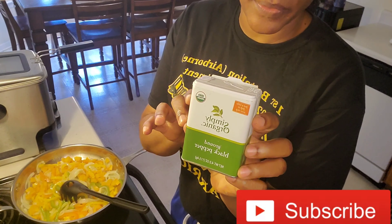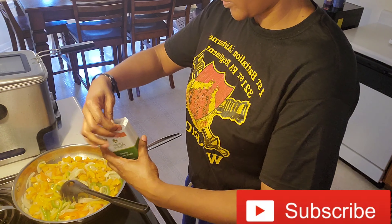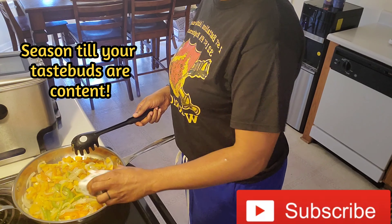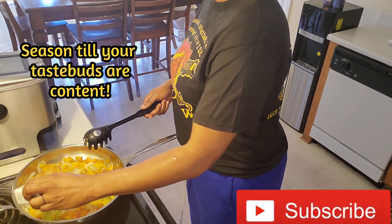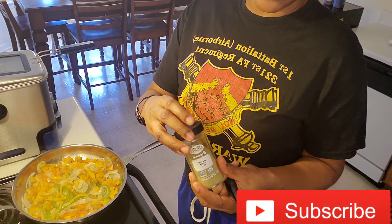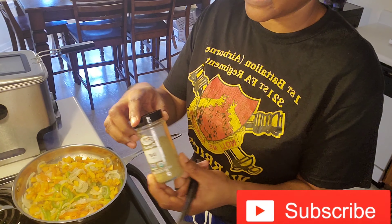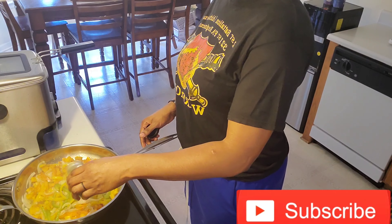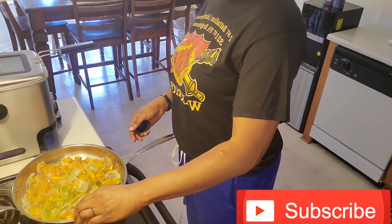I'm going to add my black pepper to the sautéed onion and bell pepper. And I also like the taste of sage leaf — all that I'm using is organic. I'm just going to sprinkle in a small amount.